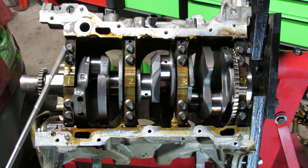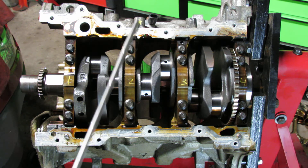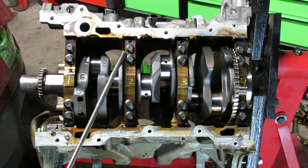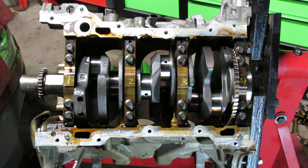Now we start doing the outer bolts. The sequence is pretty much the same, but make sure you're on the outer bolts. Don't confuse yourself and torque down the inner bolts again thinking they were the outer bolts. If you do, I'd highly recommend loosening up all the bolts and repeating the whole process again, to ensure everything has been properly torqued and follows the exact sequence.